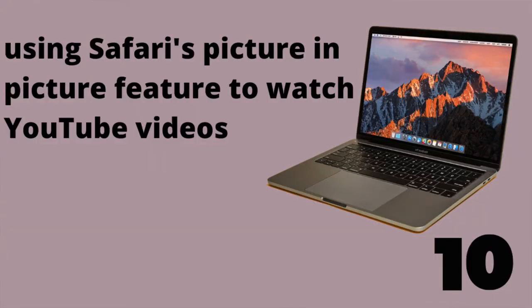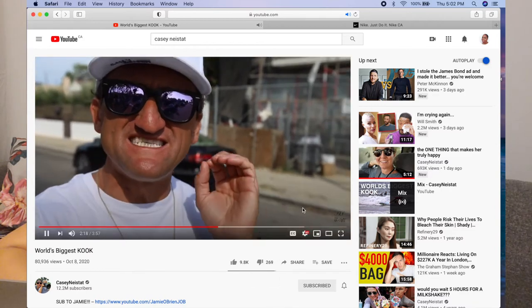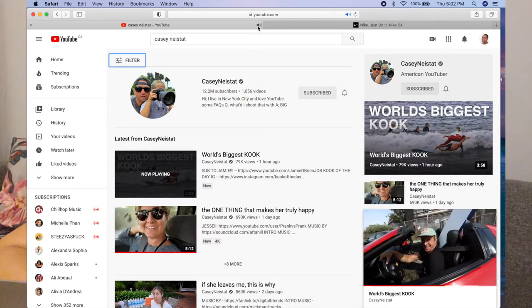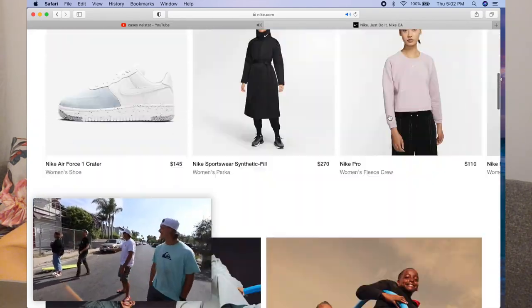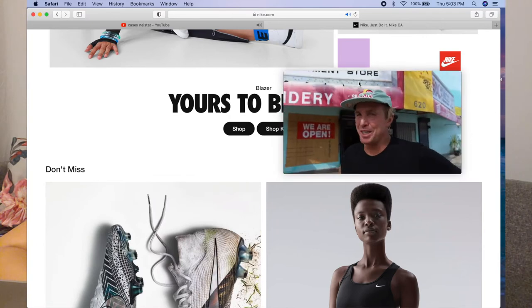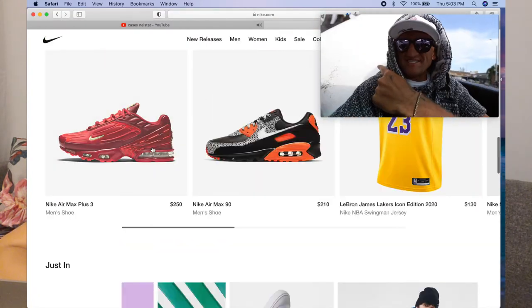The next one is a game changer: picture in picture. In the last video I showed split screen to watch a YouTube video on one half and work on the other. But within Safari you can select a mini player — right-click on the tab and enter picture in picture. Now you have a small video player on your screen and you can browse through a website while watching YouTube. You can move it anywhere on your screen. Forget split screen — you can just use picture in picture.